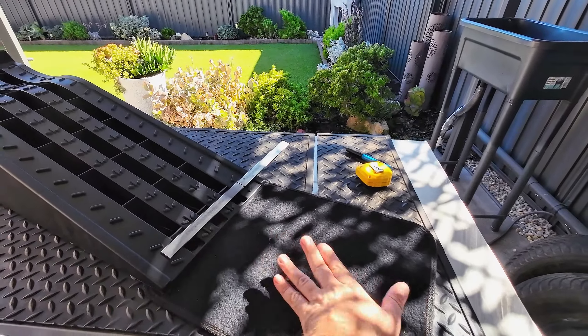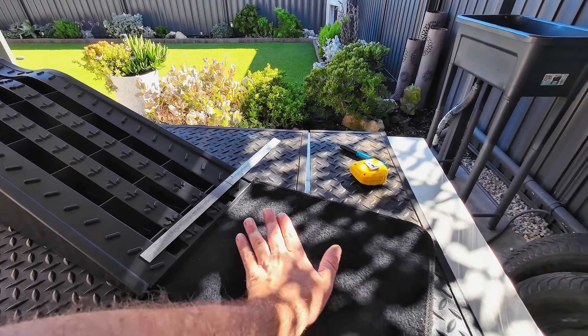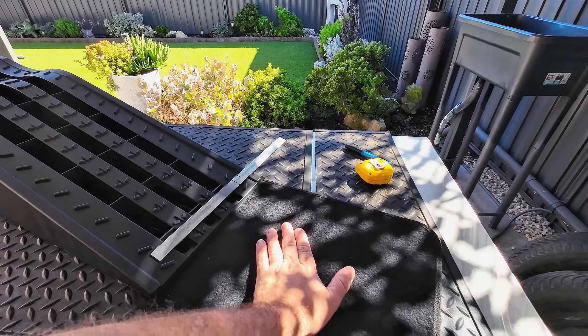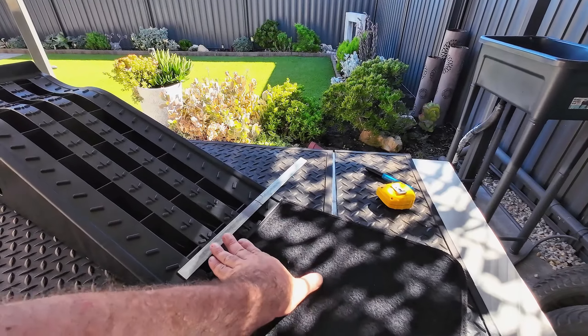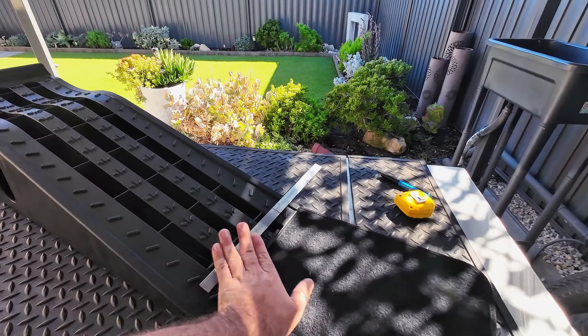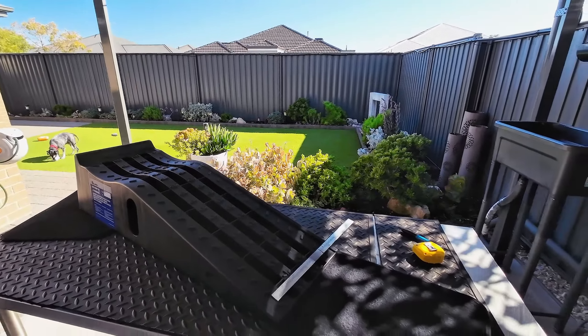Morning everyone. So what I'm going to do today is modify these ramps. I've only used them once and my floor in my garage is quite smooth and slippery and shiny, so these just kept wanting to slide away.